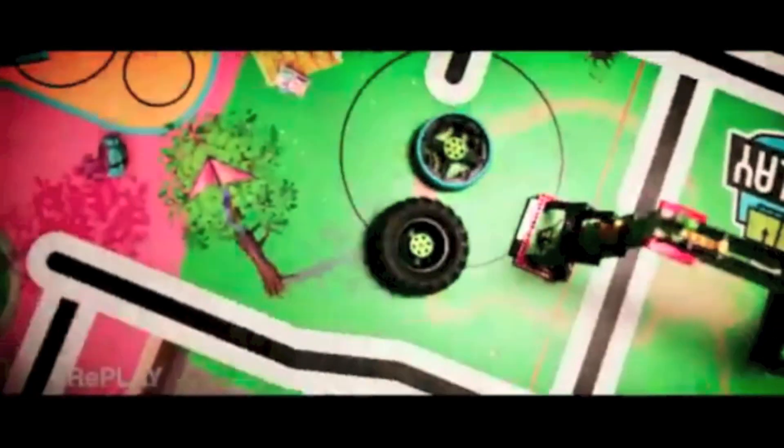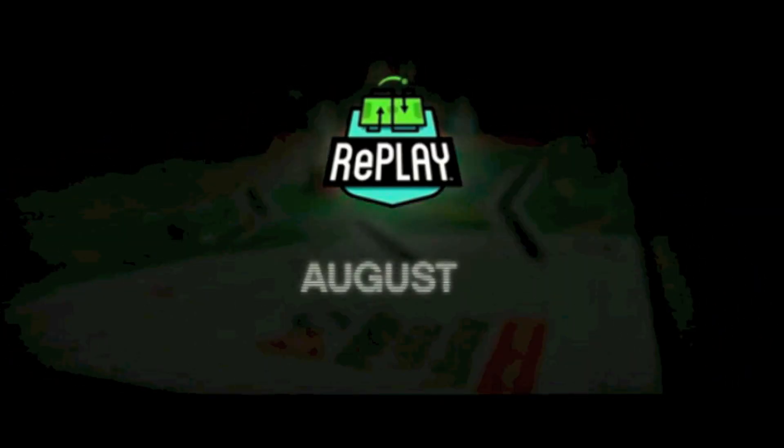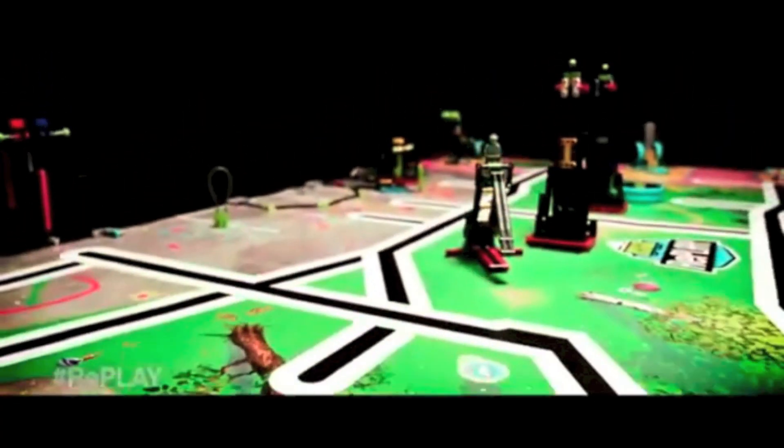First Lego League has finally announced the missions for this year's FLL Replay season. We have the main video so we kind of know what the mat looks like, but we don't know individually what the missions are called. We can still look back on the other video to find out what the missions look like so we know what to expect coming up this August 4th. I am super excited!